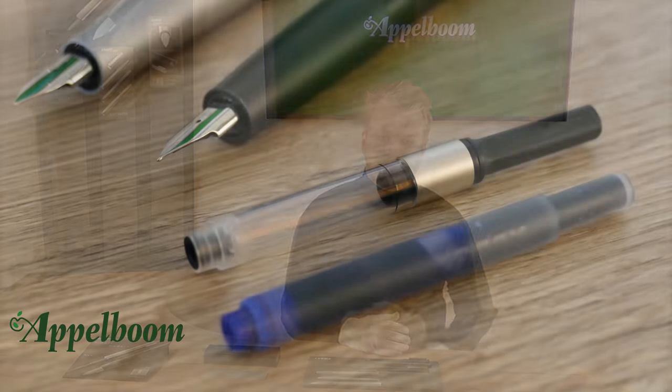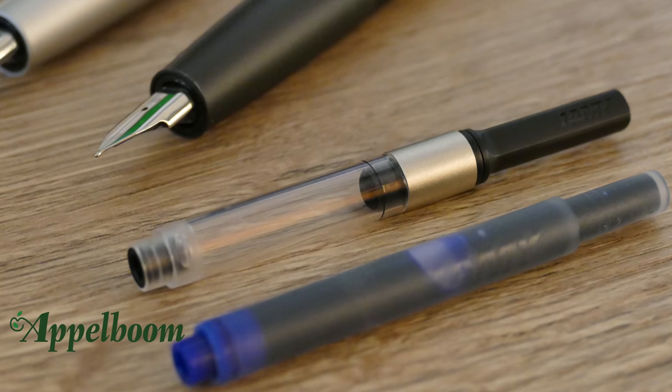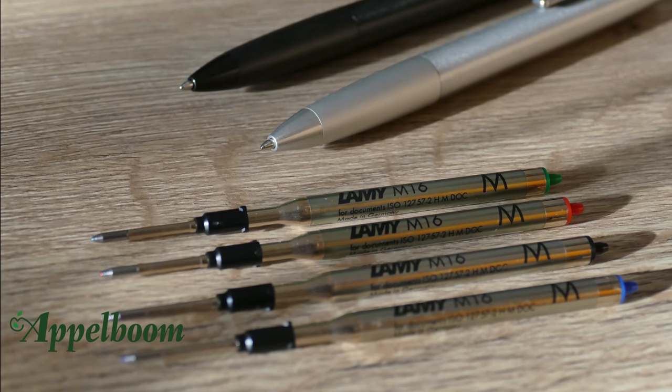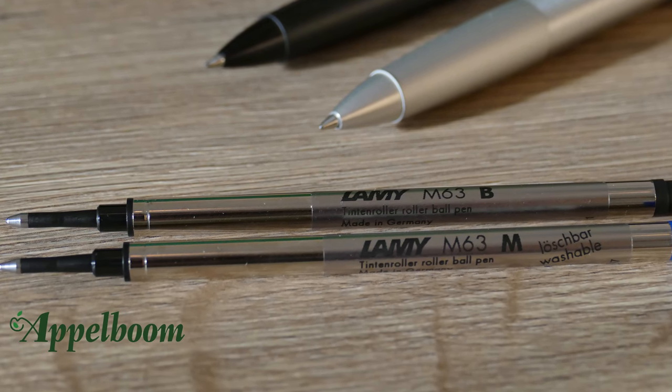The pen comes standard with an extra fine, fine, medium, or broad nib. The fountain pen uses Lamy Z27 converters or Lamy ink cartridges — the converter is not included but can be bought separately. The ballpoint uses the Lamy M16 ballpoint refills and the rollerball uses the Lamy M63 refills.